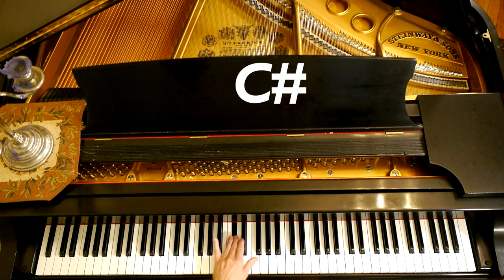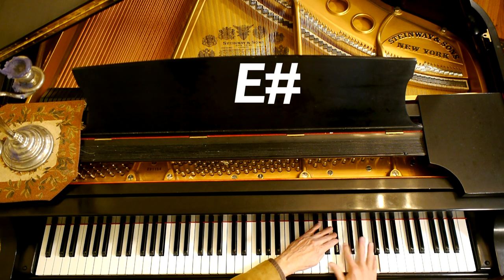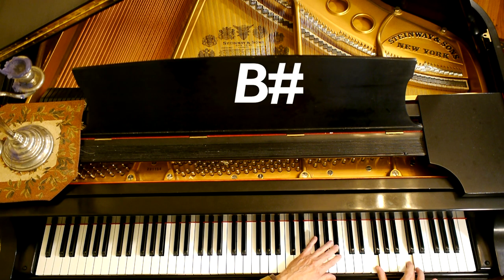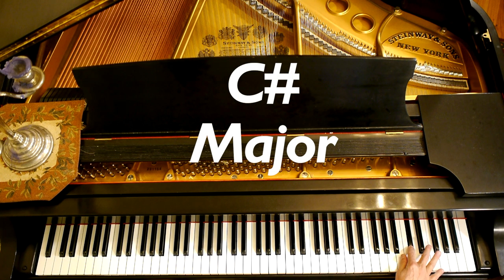F-sharp, C-sharp, G-sharp, D-sharp, A-sharp, E-sharp, B-sharp — you're in the key of, you guessed it, C-sharp major.